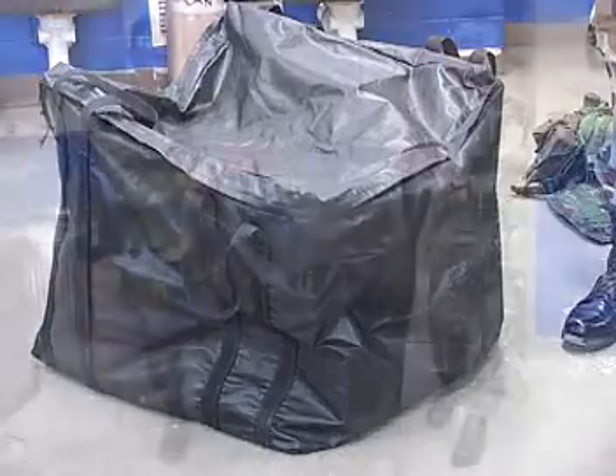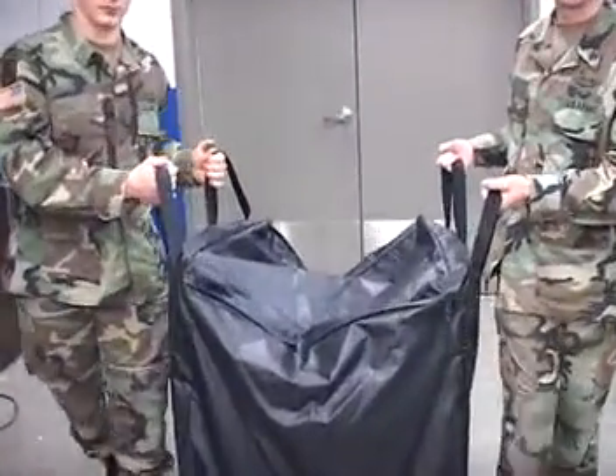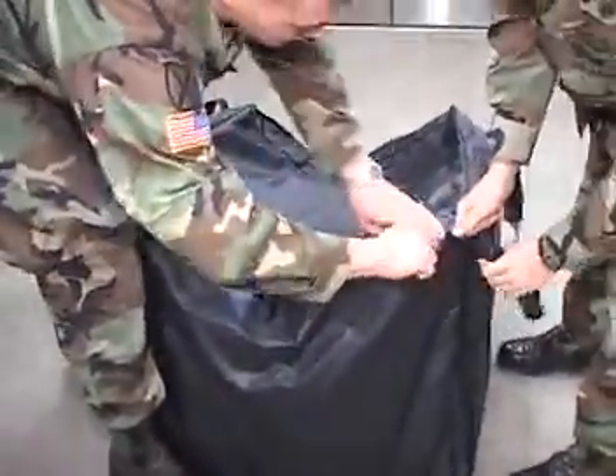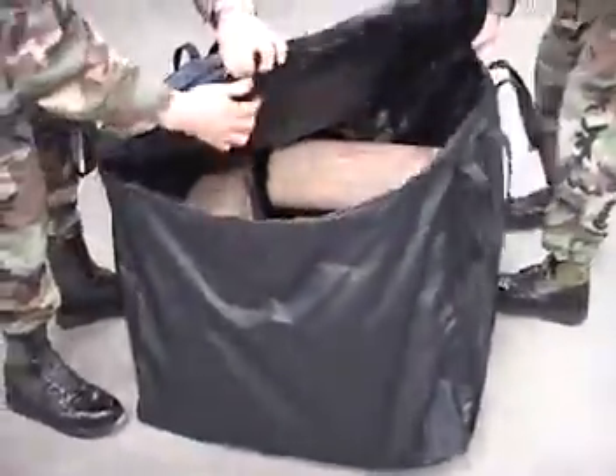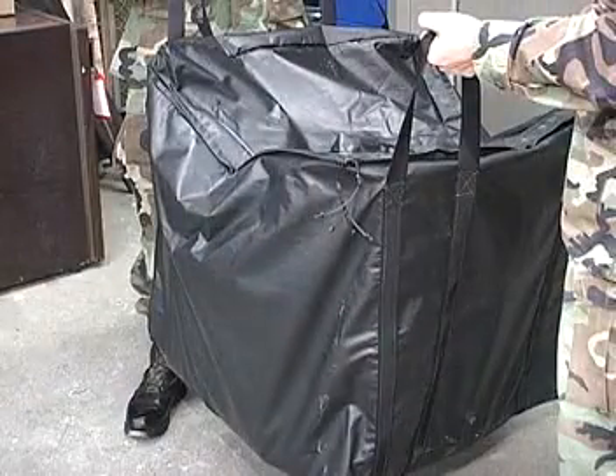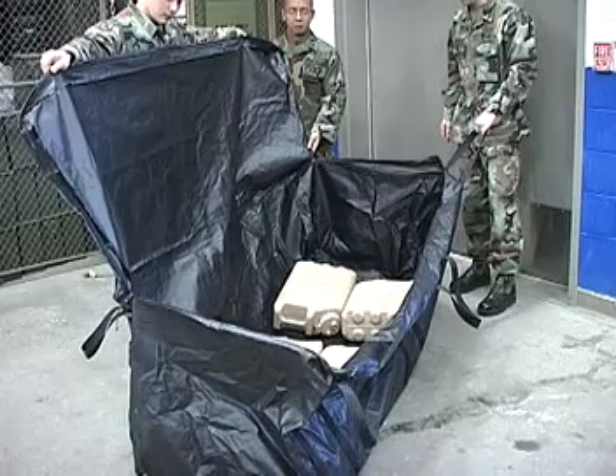The Bulldog Equipment Deployment Bag is designed to allow soldiers to easily carry extreme loads due to the nylon impregnated fabric composition and the 360-degree webbing placement. These bags are fully decontaminable and are resistant to most acids, bases, and petroleum products.